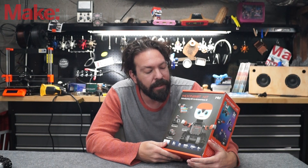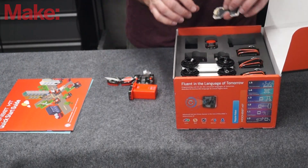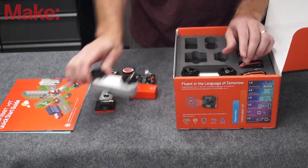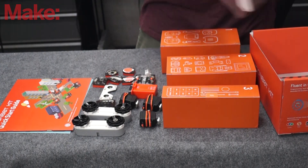I thought it was pretty cool. Let's open it up and see what's inside. As you can see, this thing has tons of stuff inside — you've got some brains, some sensors, all these different body parts, nice metal construction. In total, there are 280 pieces in this kit.